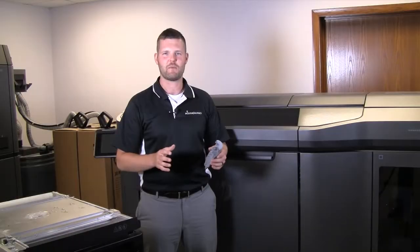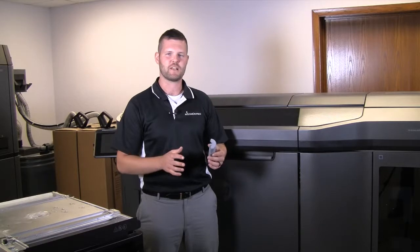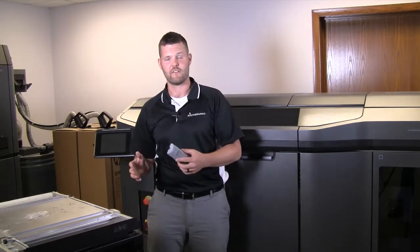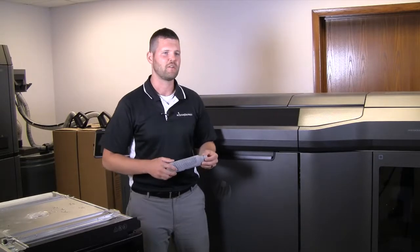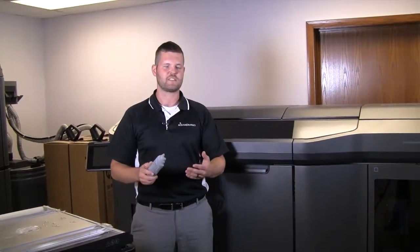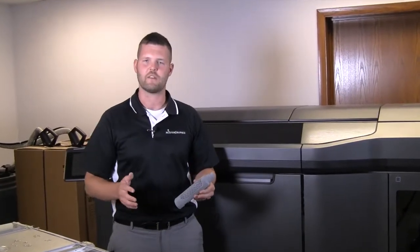I'd like to talk a bit about what the HP MJF printing process looks like, how it works, and why it's different than other additive manufacturing processes. HP developed this technology and it's different than anything else out there. It commonly gets confused with SLS, binder jetting, or material jetting, but it's really none of those.